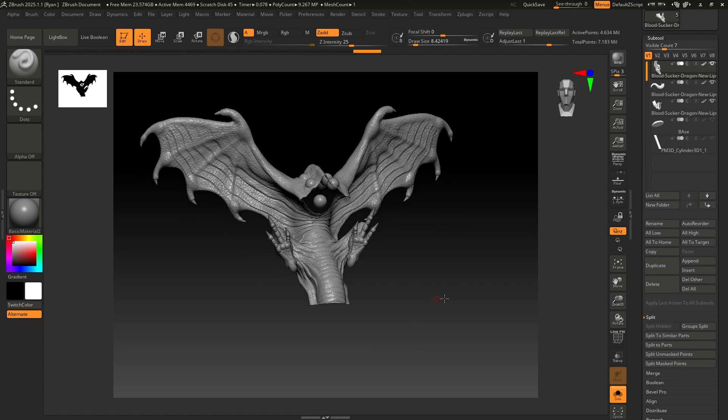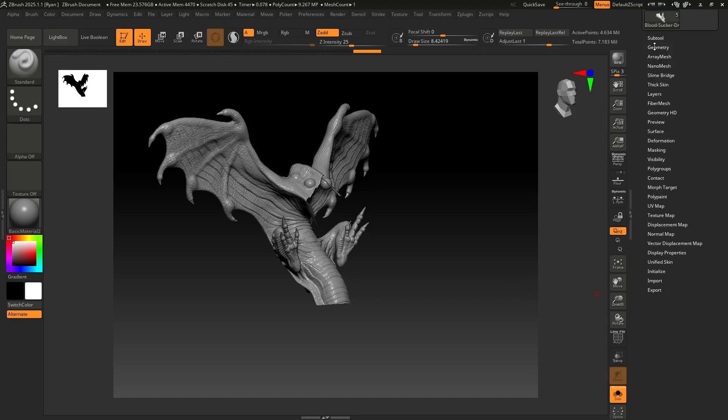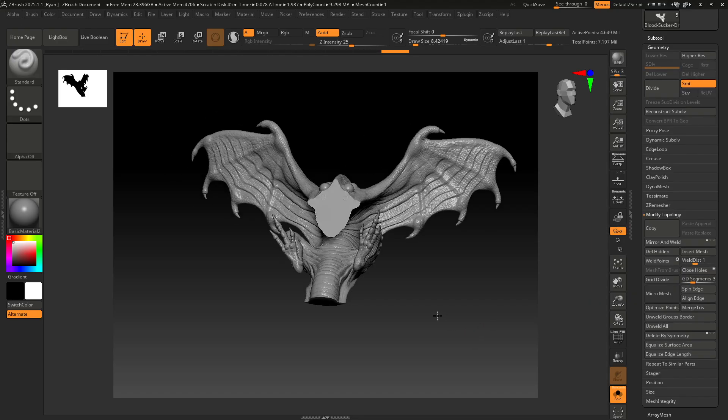The next step is to close the holes up. That's going to be under the Geometry tab — we're looking for Modify Topology and then Close Holes. Just click Close Holes and that will close up the holes for you.